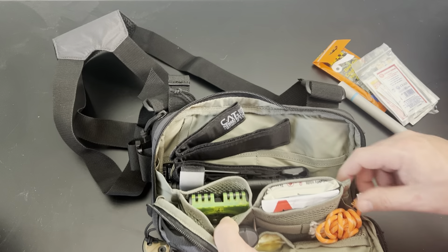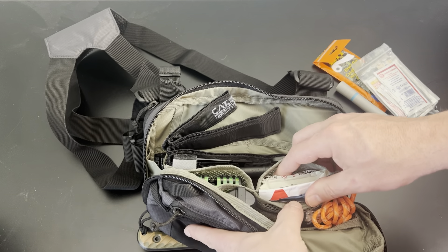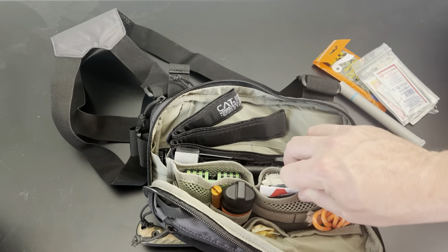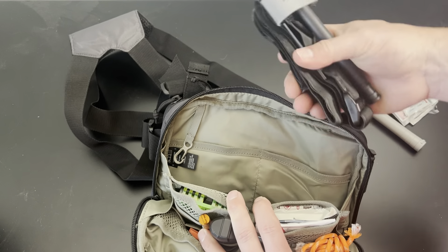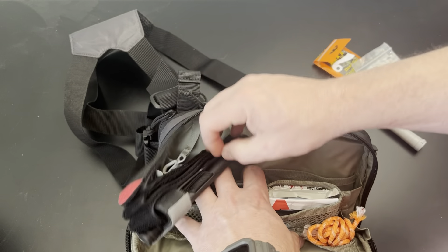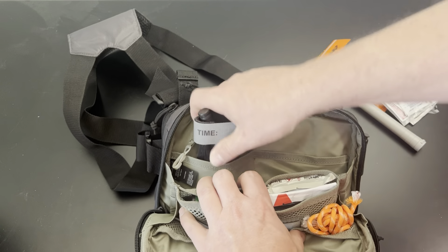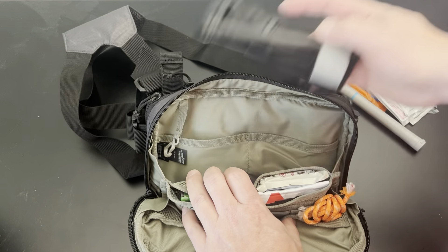There's an SOL whistle, a ferro rod and an Exotac fire sleeve. In a little pocket, I've got some medical items: chest seal, seal locks, and a SWAT tourniquet — which is actually really good for pressure bandaging too. Then I've got a CAT tourniquet just hanging on top for easy access. I tried putting it in the pockets but it doesn't really fit standing up, so it was easier to just throw it on top.